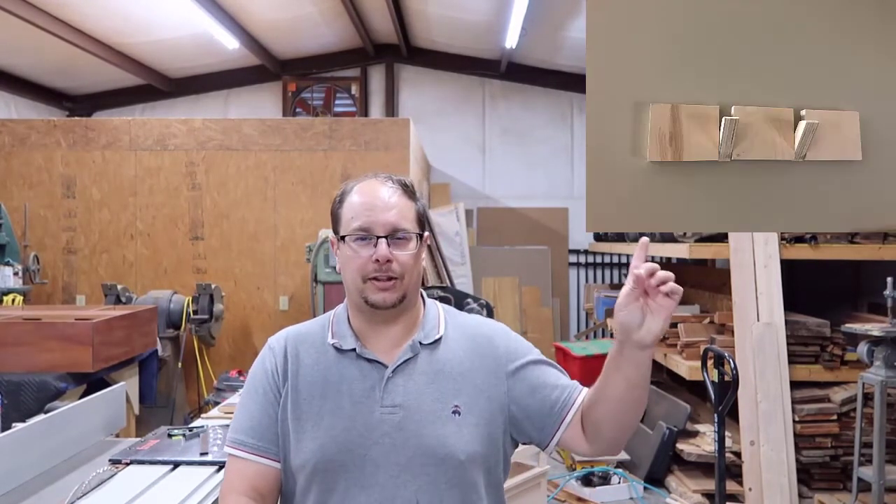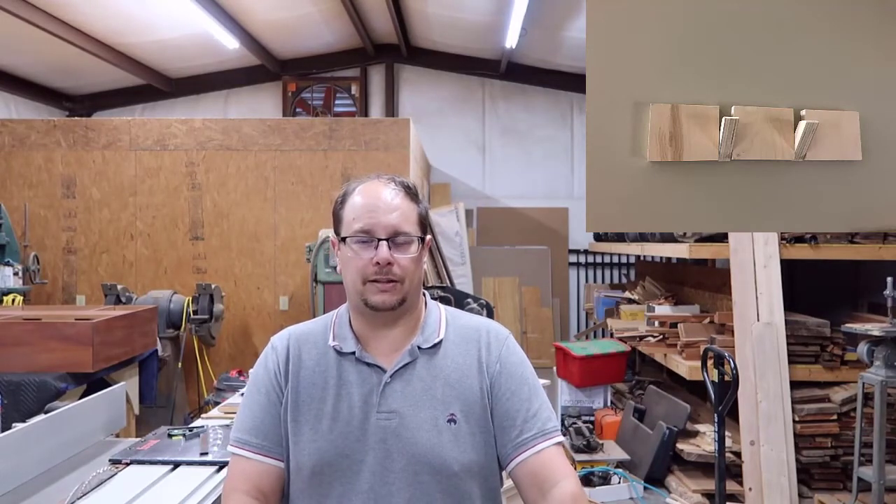Hello and welcome to my shop. Today we're going to talk about two things: coat hangers I've done out of birch plywood, and a side table I made to go along with my coffee table and the console table in the living room. Let's first start with the coat hangers — you can see a picture here of the finished product.